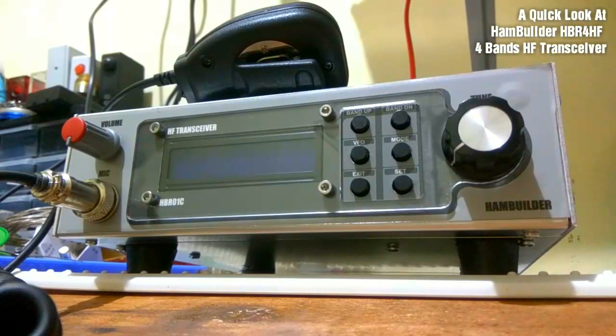This is the HPR4HF, a 4-band HF transceiver from HomeBuilder. We're going to take a closer look at it.